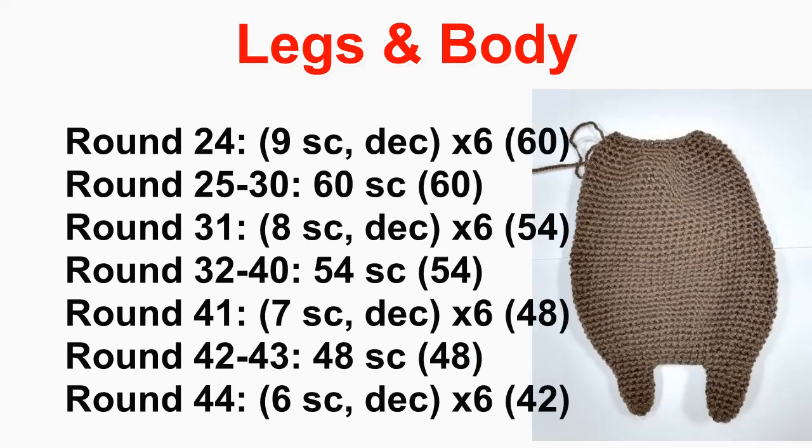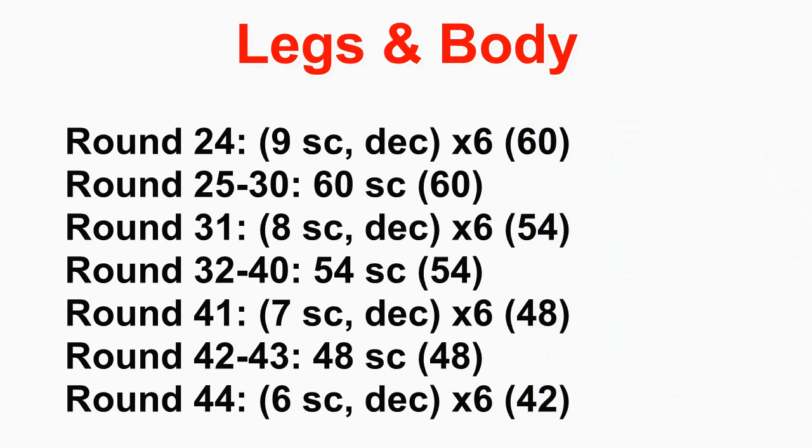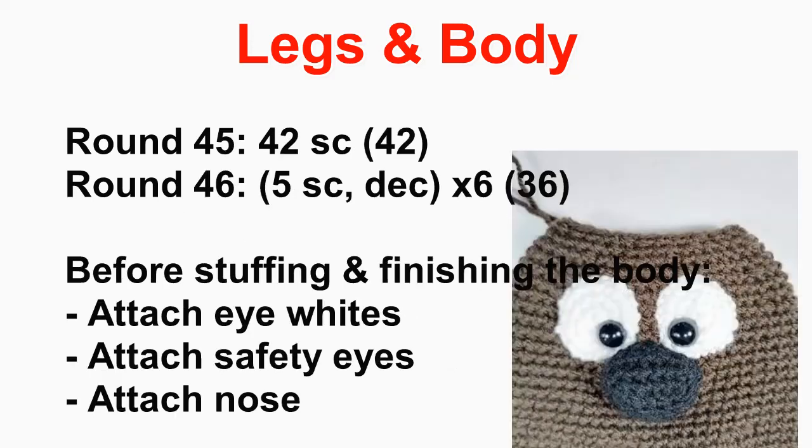Then the decreases start. Around round 24, decrease to 60, crochet around for a bit at 60 to get a nice tapered shape. Decrease to 45 around round 31, crochet a couple of rounds at 45, then decrease to 48 and crochet around at 48, decrease to 42, crochet around at 42, decrease to 36. At this point you need to stuff as you go, and it becomes a good time to sew on your eyes and nose and attach the safety eyes — it's easier to do at this stage. The eyes are sewn between rounds 39 and 45, and the nose is sewn in the middle between the eyes. Attach the safety eyes wherever you want the pupil to be.